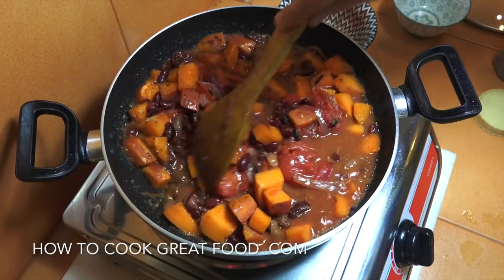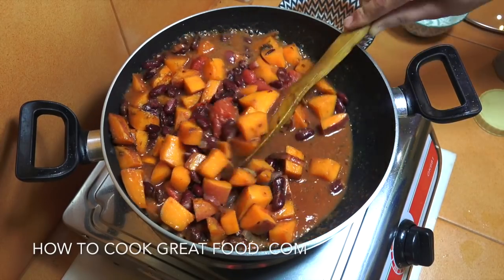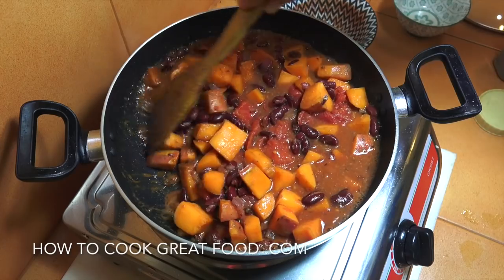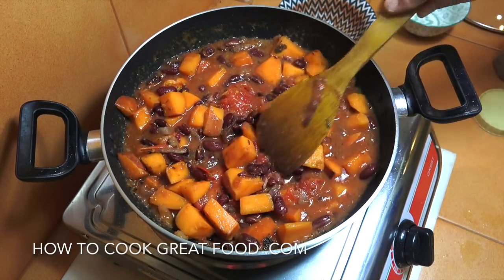Then we're going to pop a lid on this, turn the heat down to just above a simmer, and let it go for about eight or nine minutes. What we're looking for is for it all to come together and for the sweet potato to be nice and tender. Give it a stir every now and then.